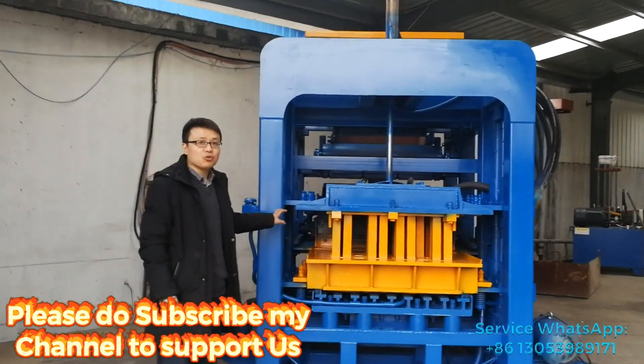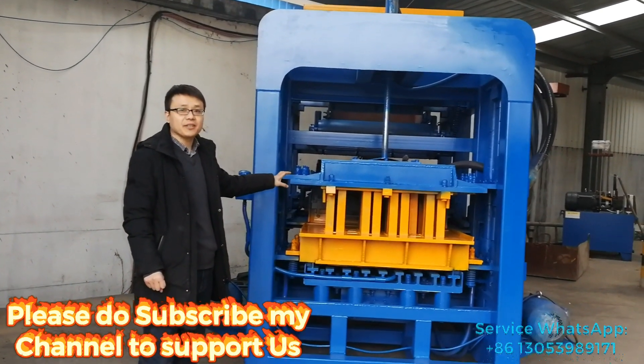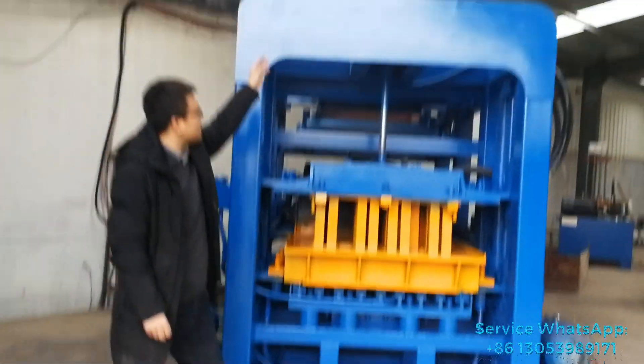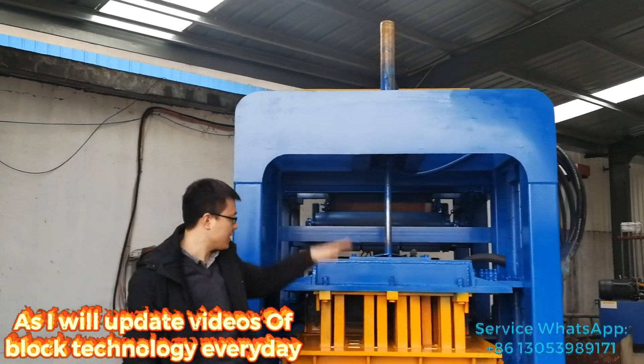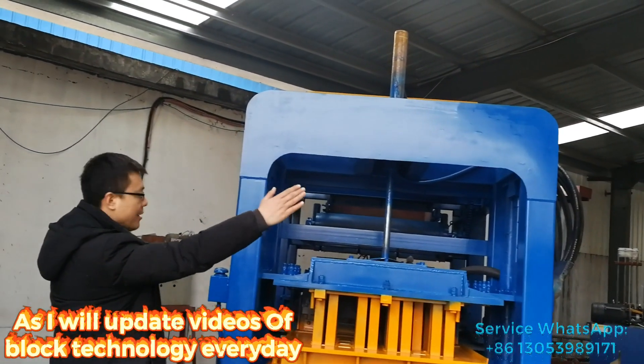This model I want to introduce is a solid matching block making machine. It's powered by hydraulic cylinder and hydraulic pressure. And now you can see it's a very big size.